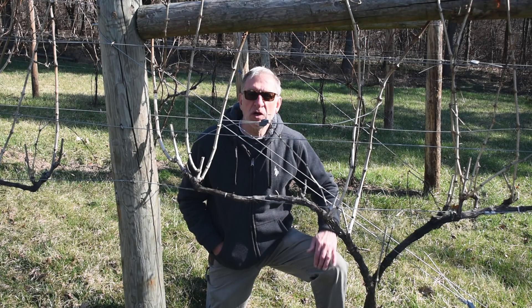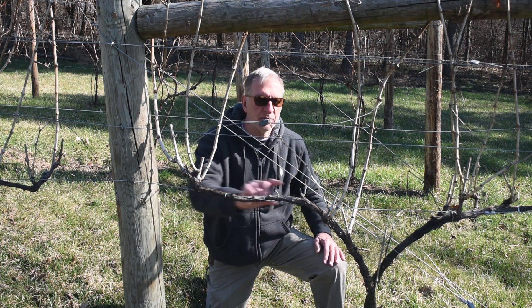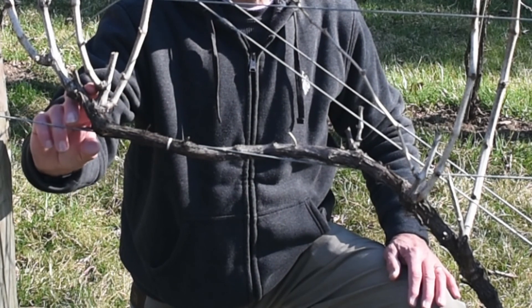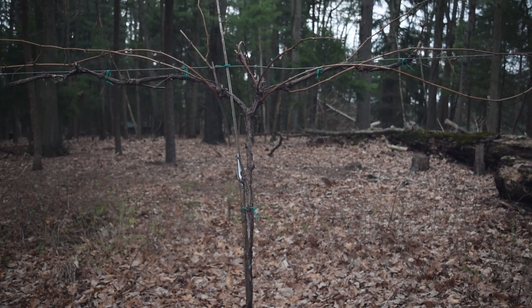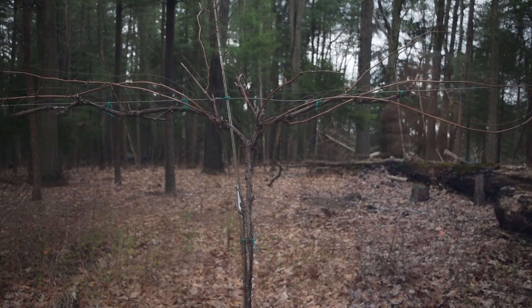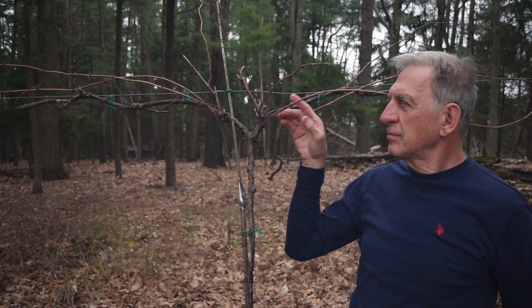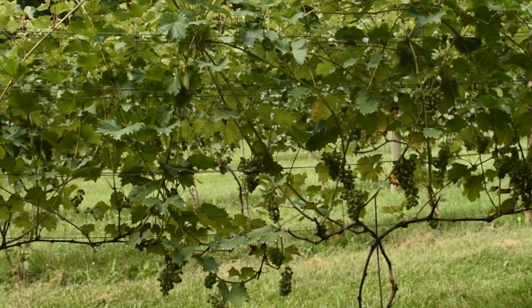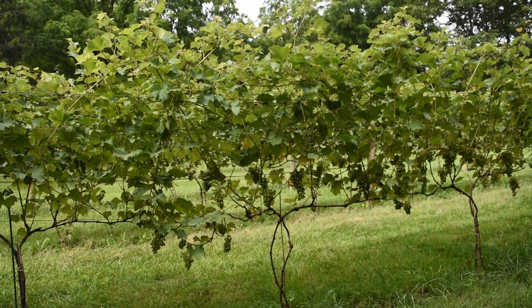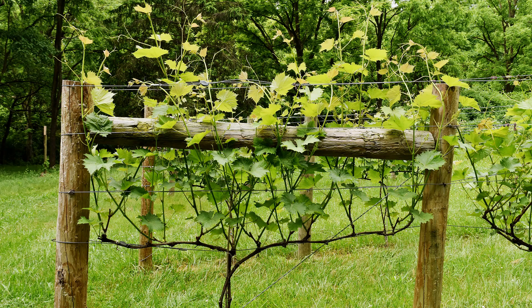So why change a vine's training system? These Chambersons were originally trained with vertical shoot positioning. But over the years they've developed spaces on the cordons with no spurs, which means no grapes. Today, the recommended training system for Chamberson is top wire cordon, which means the trunks grow up to about six feet and then the arms spread out from there, with shoots growing down to the ground. It would take two or three years to reestablish those kinds of trunks and arms. We can change these vines to GEO in one season and not lose any grape production.